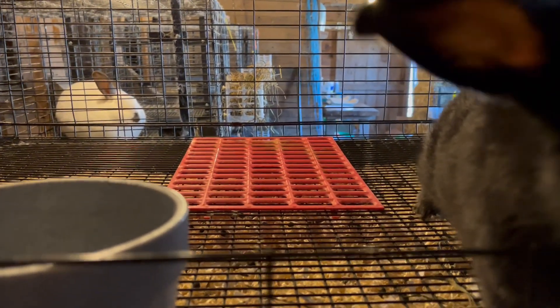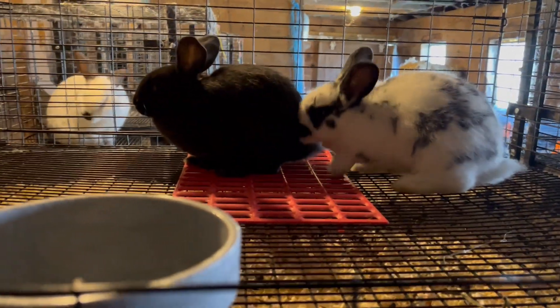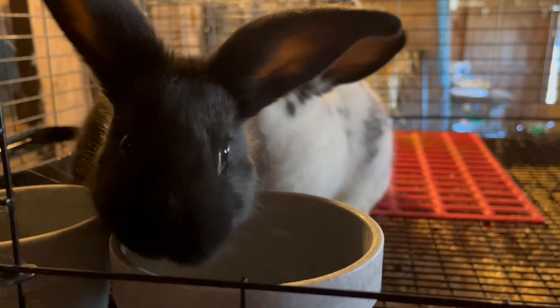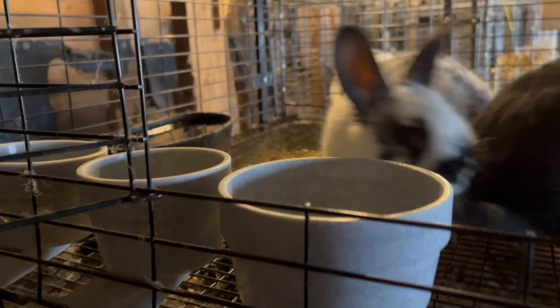We'll just make sure that there's plenty of feed and water so that nobody's really competing for feed. Even at feeding time, those two maybe have to wait their turn. As long as there's plenty in there, these other guys can only eat so much. They're not going to eat at all and everybody will still get food, so it will be all good.